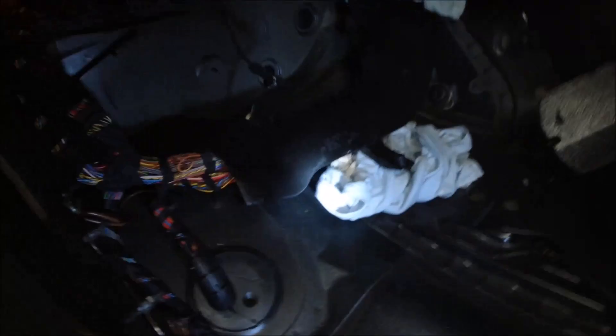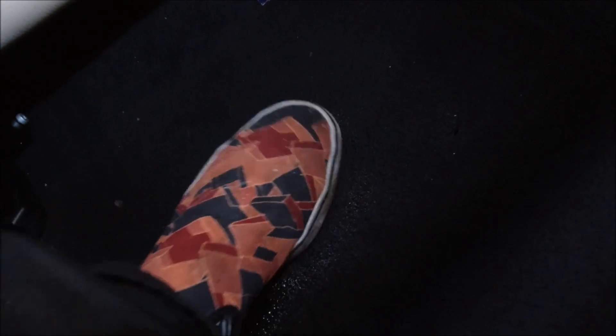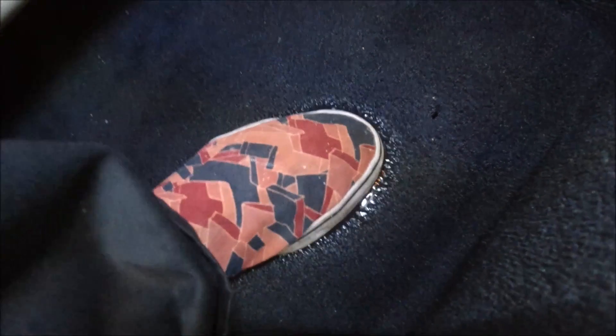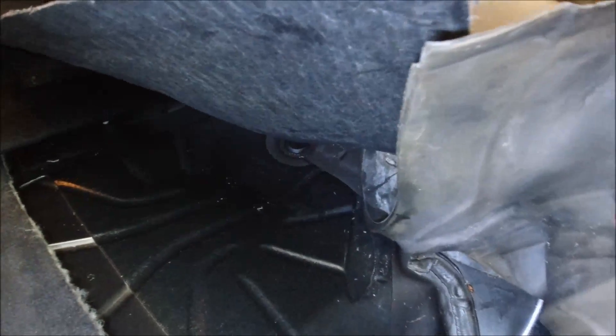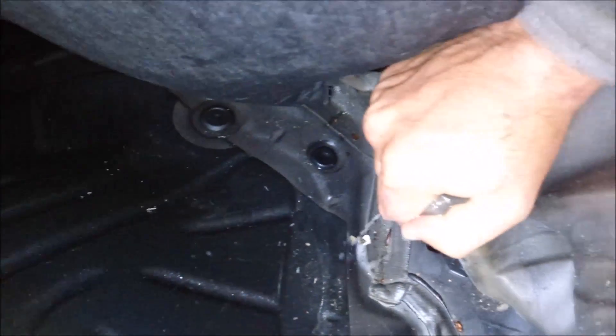Okay guys, BMW 5 Series 2011, problem with water leak. The water was coming from this hole, all this area is wet. The water level was really high because when the car was accelerating the water was going along this line. We can still see the foam is wet like that, and of course this was wet as well.